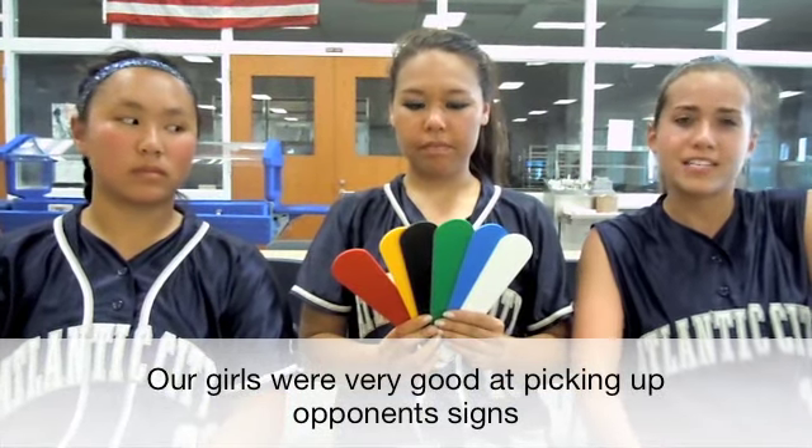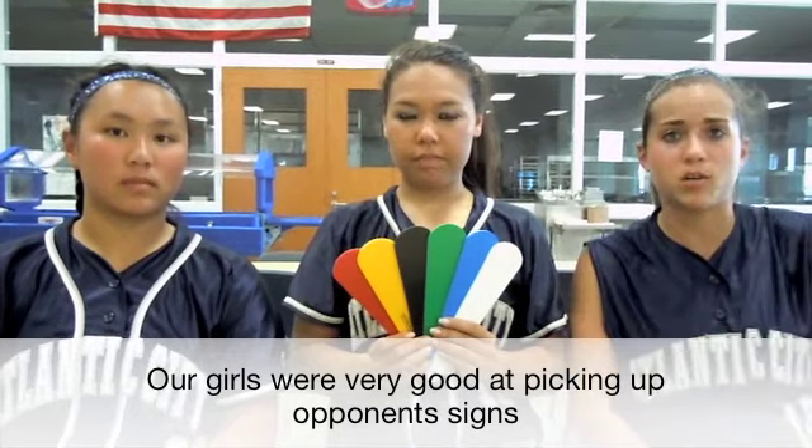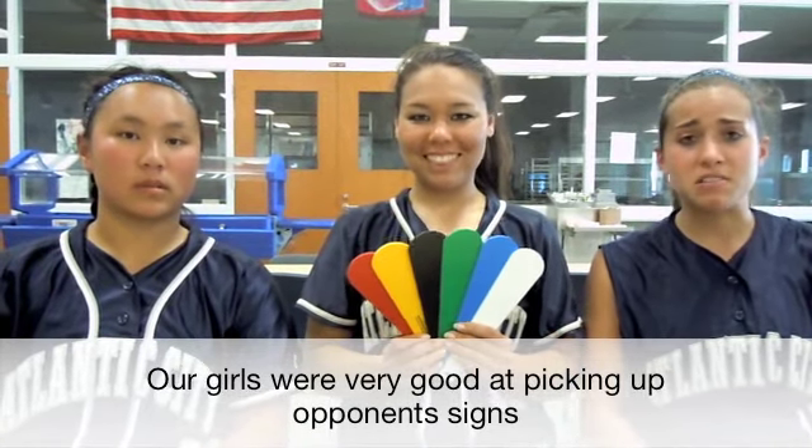Also, the other teams couldn't pick up the signs. You know how when you have hand signals it's kind of easy for other teams to pick up, and in the middle of games you have to switch up where your indicator is? We didn't have that problem and we used it the entire year. So the colors stayed the same all year? Yep.